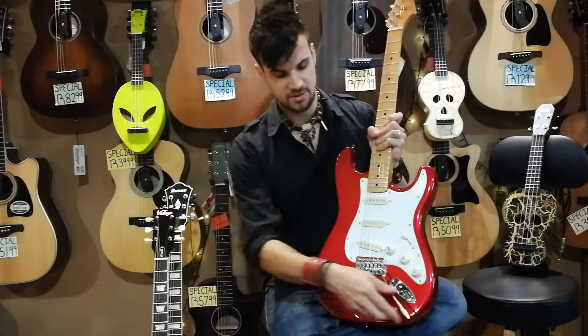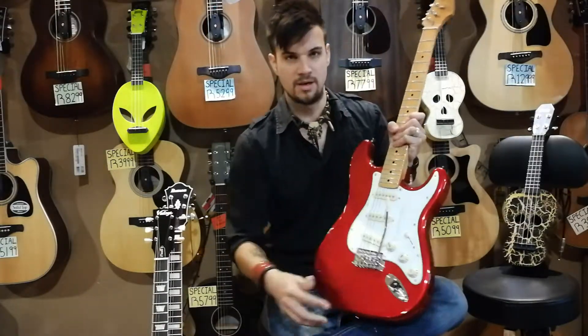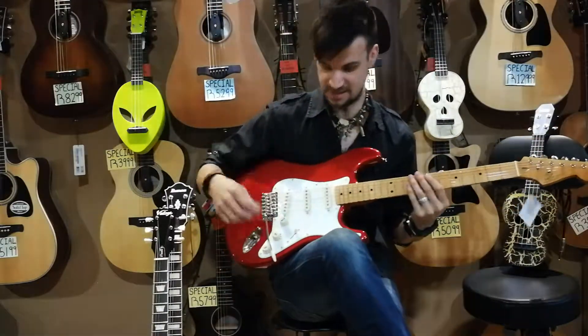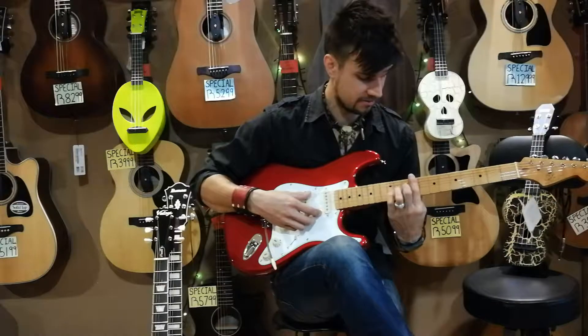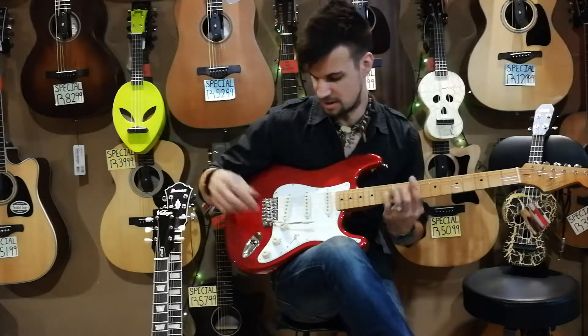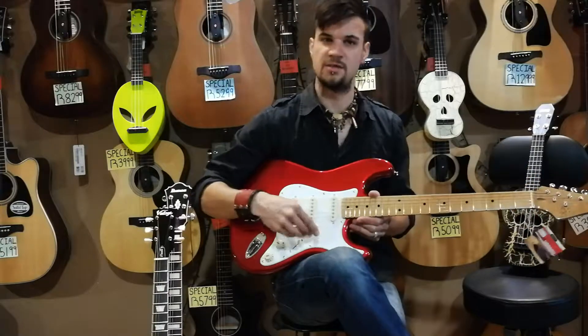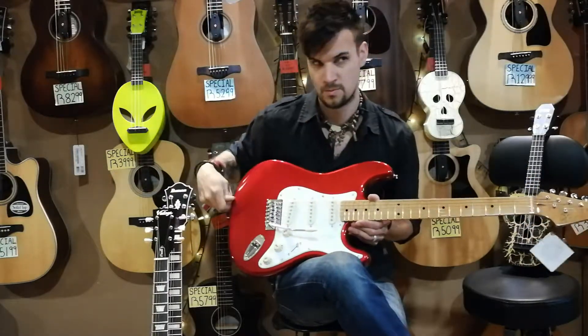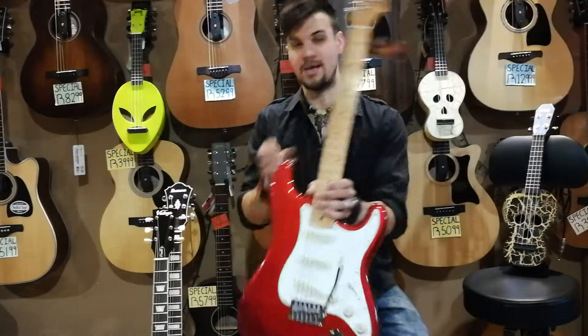Then, to make matters even worse, you've got what we call a whammy. If I was to use it, it actually loosens the strings and makes a tremolo sound — like a wham, wham, wham. So that's a Strat, or Strat style.